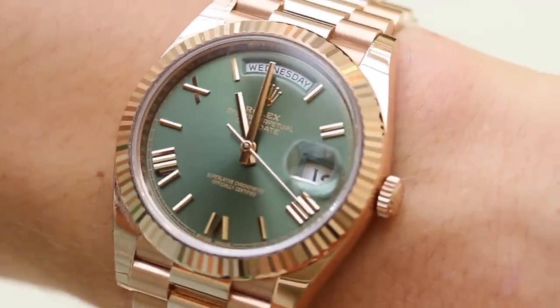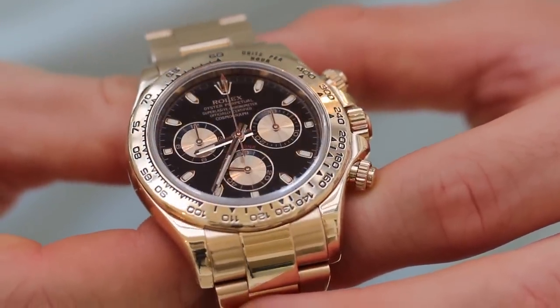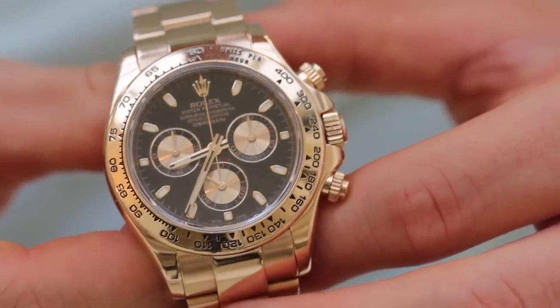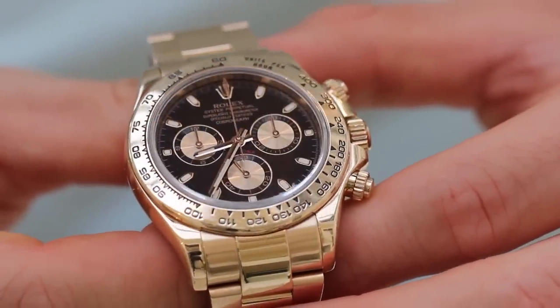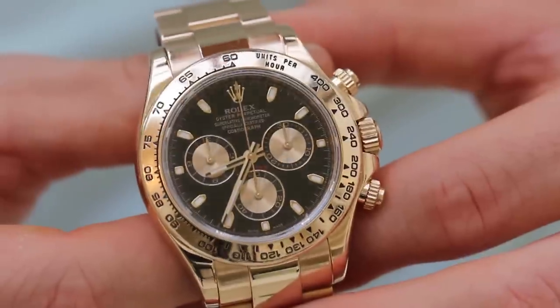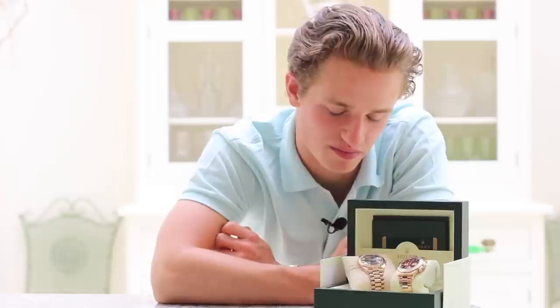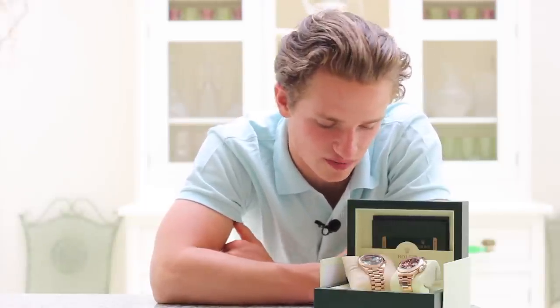One thing that's annoying about the Daytona is that it doesn't have a date function. The upside is it's essentially a 12-hour clock, so it doesn't matter if it's 4pm or 4am — it's easier to set time-wise. But the date function is extremely useful; moving from a Submariner to a Daytona, I really missed having that date there. The day function I don't think is as useful, but it's a cool feature to have.